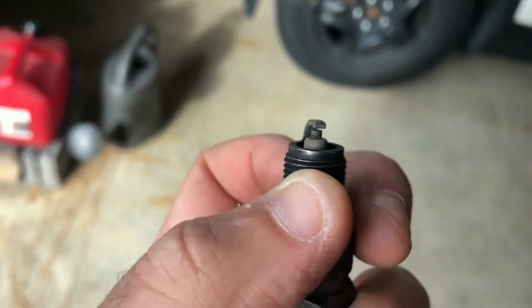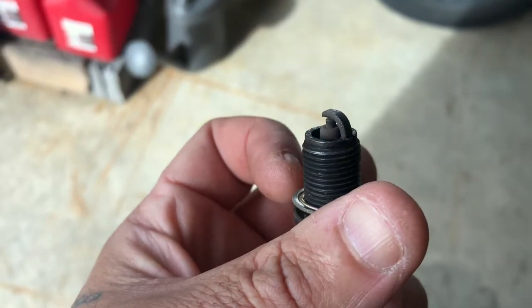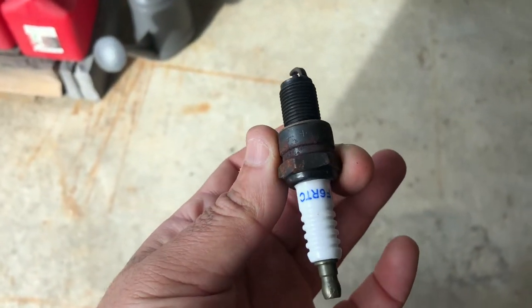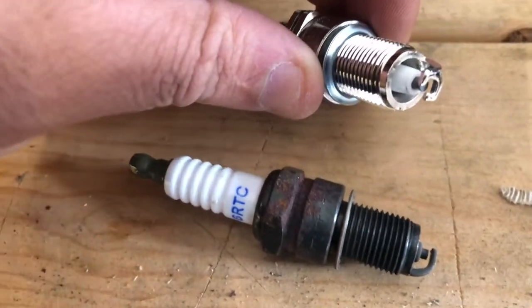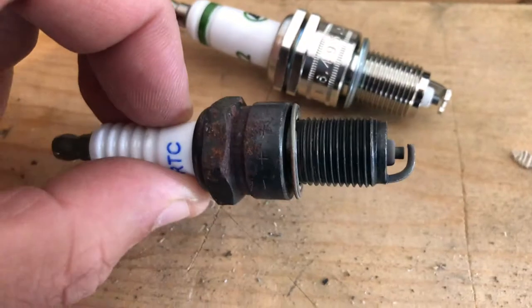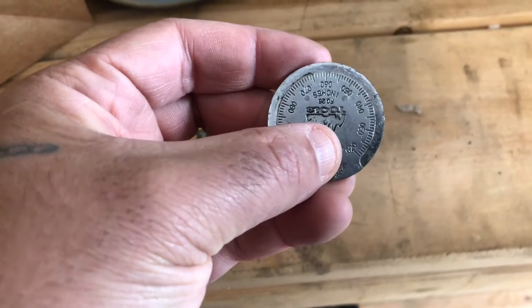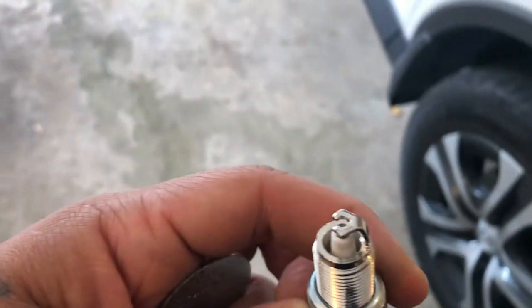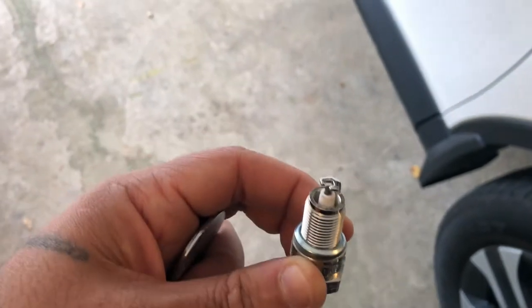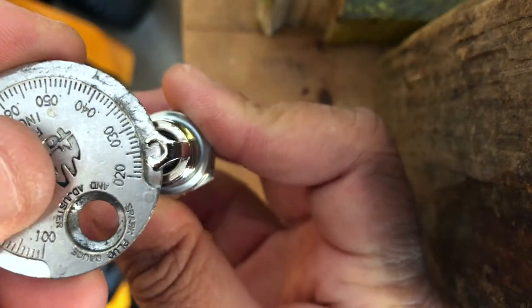That's what they look like — it's not in bad shape. This only has approximately seven to nine hours on it, it's fairly new, but since I took it out it's only a cheap part, you might as well put a new one in. Here's a side-by-side comparison: this is your E3 on one side and your standard spark plug on the other. You're going to get a gapping tool, and you want to make sure you gap this spark plug to 0.030, which is 30 thousandths. All spark plugs should be gapped unless they're iridium or certain platinum ones that don't need to be — but E3 needs to be gapped.